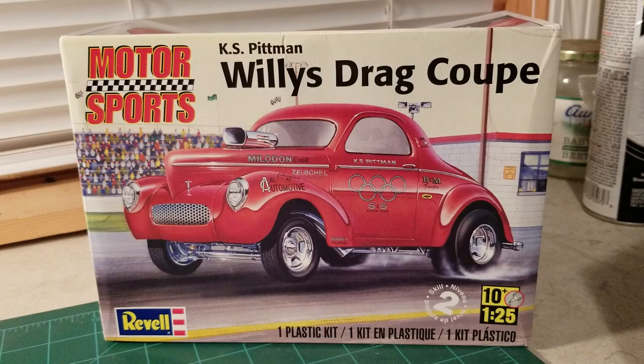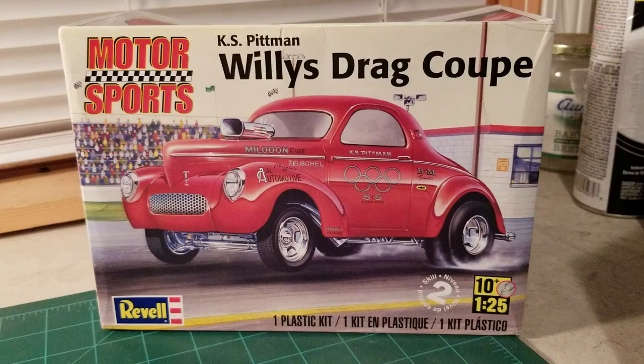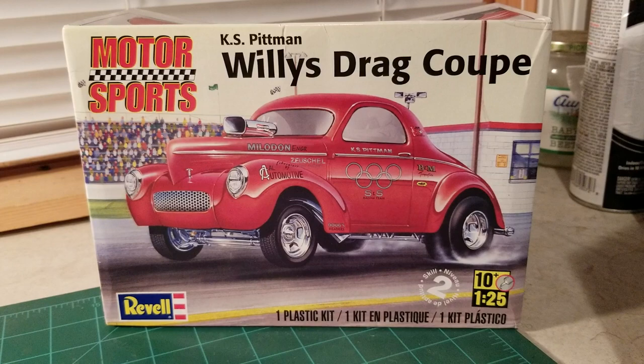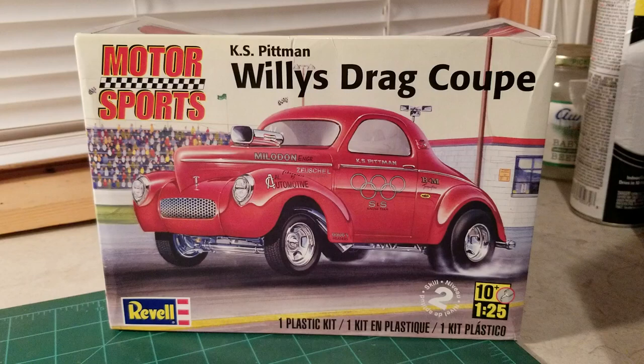What's going on guys, I just want to do an update on the Willys. This is for Dylan from NYS modeling, his Pro Street and Gasser group build. I got started on it last Saturday and worked on it a little bit Saturday, Sunday, and even a little bit Monday morning.